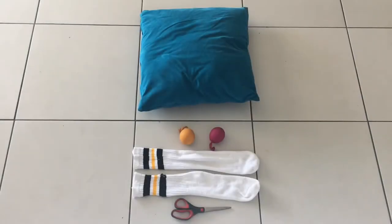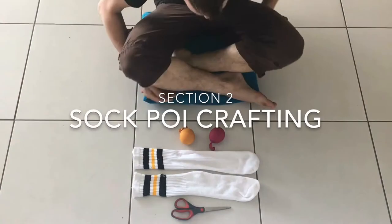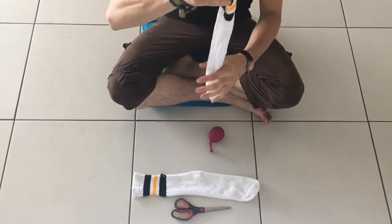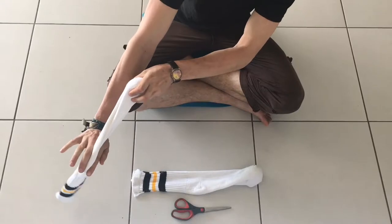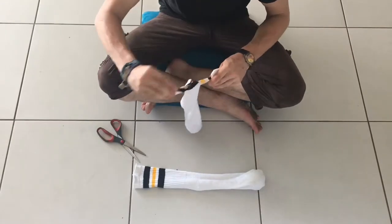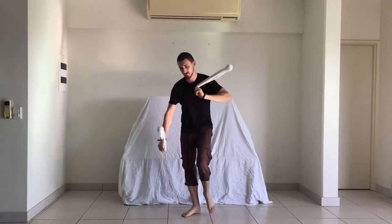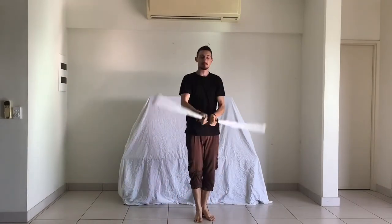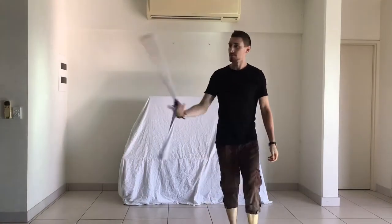After introducing myself and finding poi in the Flow Arts, participants will make their own pair of sock poi. Each person will add their rice balloons to their socks, cut their socks to size based on their arm length, and knot the ends to create handles. I will personally provide the requisite materials for a specified number of participants, and I'll also have a few extra pairs on hand which I can lend out in case more people show up.